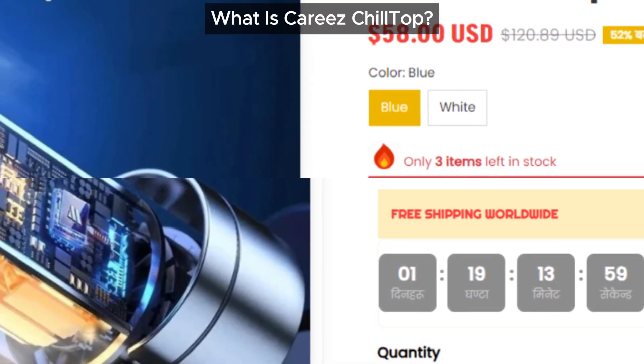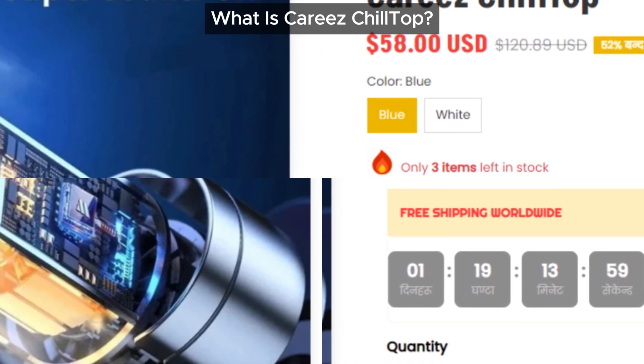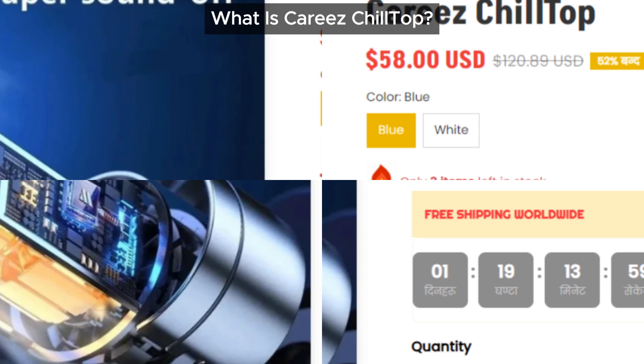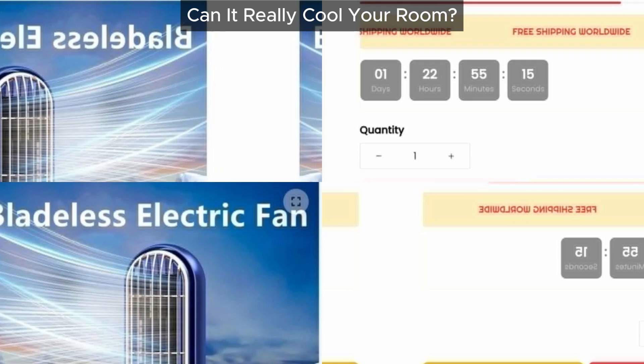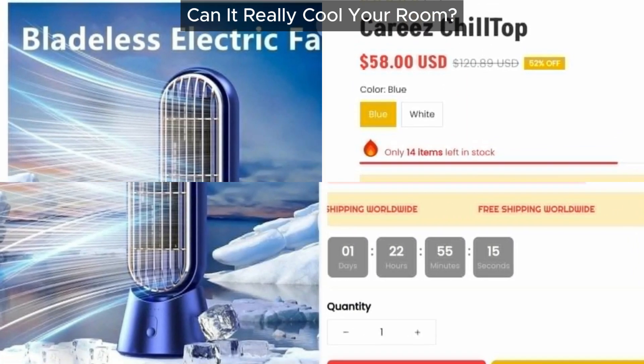From what we can see in the pictures, the Cariz Chill Top is essentially a small bladeless fan. Despite the grand claims, it's hard to believe this tiny device can significantly cool a room.